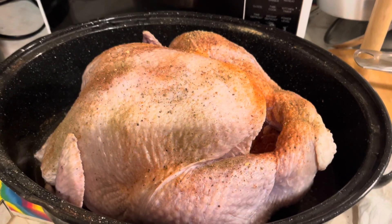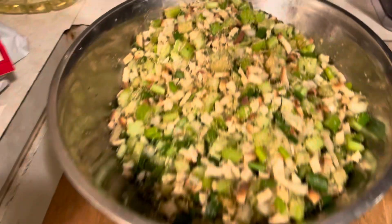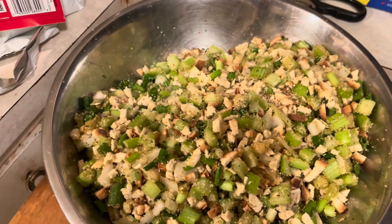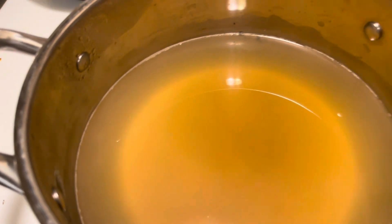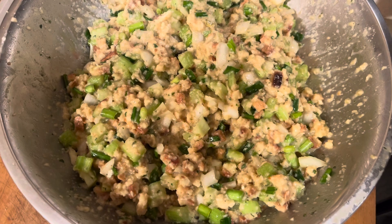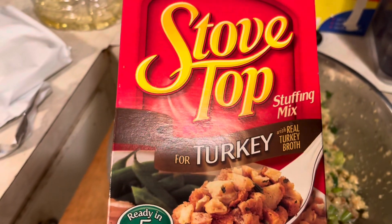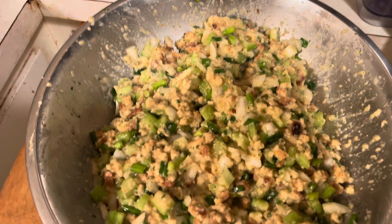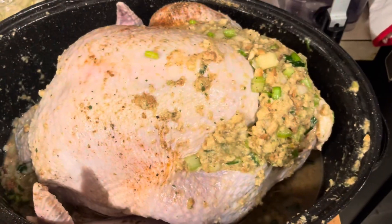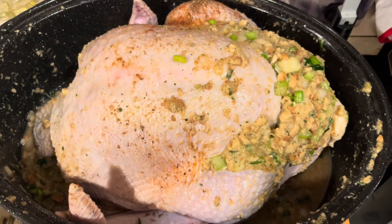This is my turkey for tomorrow — a Butterball. I'm going to make some stuffing. I'll put butter and chicken broth in here, then mix in celery, green onion, white onions, and the stuffing mix. I got two of those, so I am going to stuff all of this into the turkey. My stuffing is in — this is ready to cook.